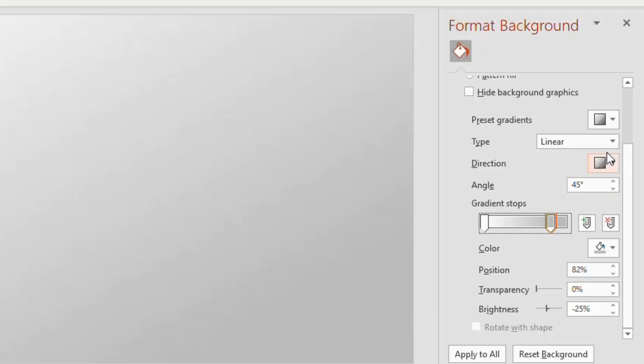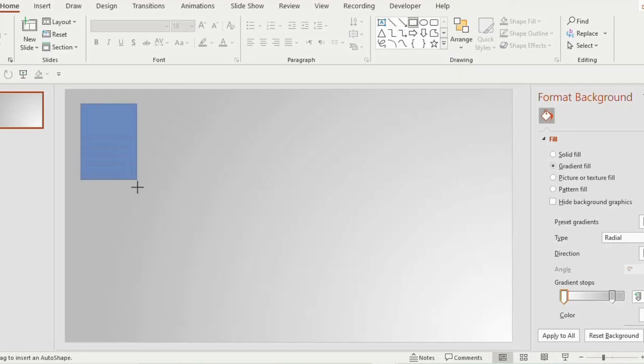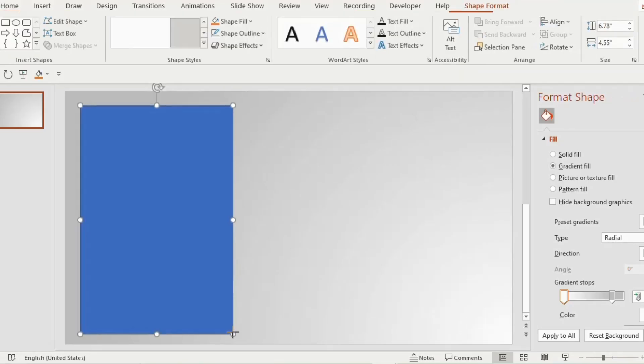Now go to type, choose radial, and from direction select bottom right center. Then go to the shapes tab and select a rectangle and place it on the left side of the slide.